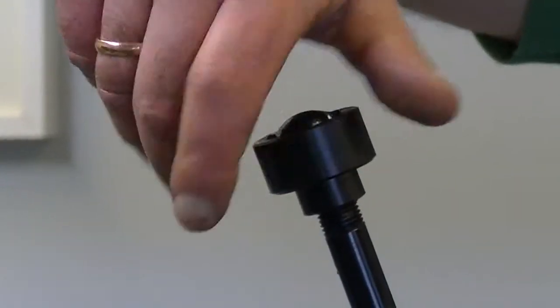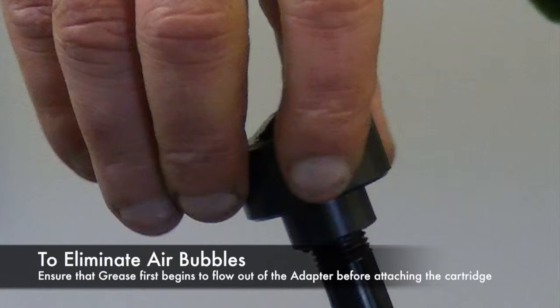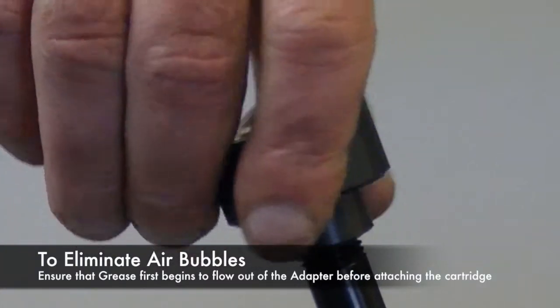Then, manually pump the grease until it begins to flow out of the grease cartridge adapter. This ensures that you do not push air into your grease cartridge.